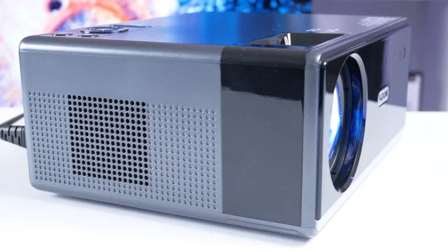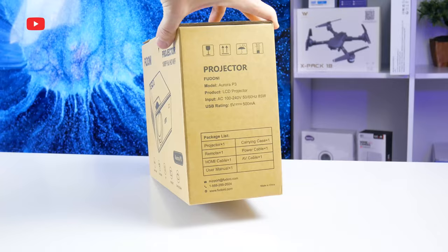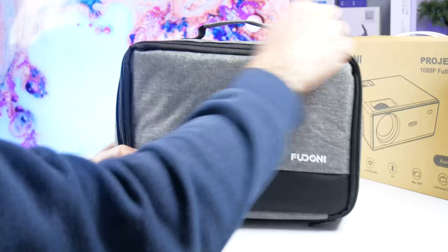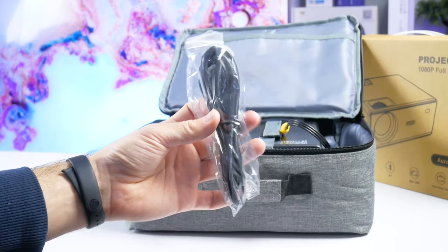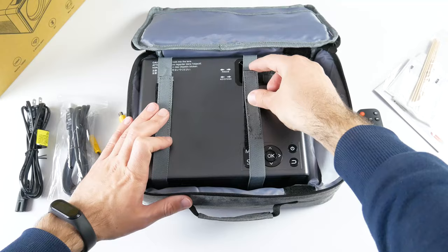Fudonis Power P3 comes in a cardboard box. We can see the main features of the projector on the front, and the package list on the side. I really like when a budget projector comes with a carrying case. It is very convenient for storage and carrying, because you can put not only the projector in the bag, but also accessories such as HDMI cable, power cable, AV cable, and remote control. The new Fudonis projector also has a user manual and cleaning tools in the package. However, if you need a projection screen or tripod, you need to buy them additionally.